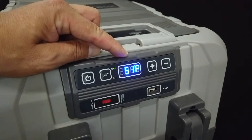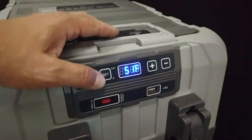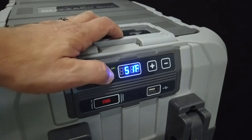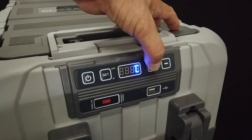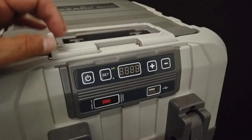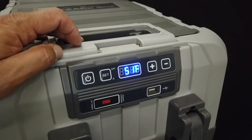This is the temperature it started at and it's going to be working its way down to the 30 degrees we just set it at. If you choose to have either Celsius or Fahrenheit, the setting for that is two clicks of the set button, then you can change it between Fahrenheit and Celsius. Let it sit for two seconds and it will go back to the original setting.